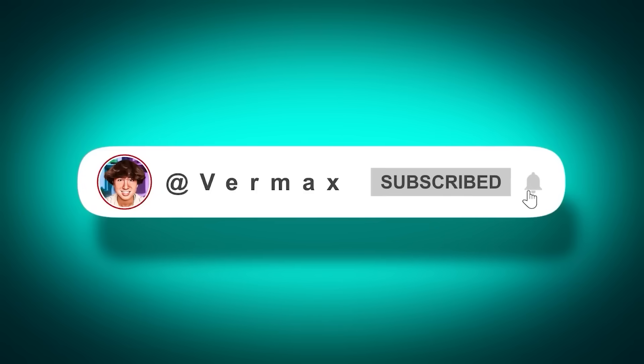Make sure to subscribe if you're not already — less than one out of five of you guys are. But more importantly, remember Jesus loves you. That's about it. God bless.